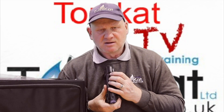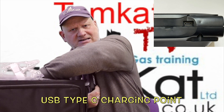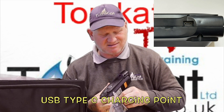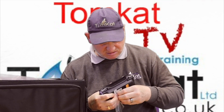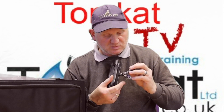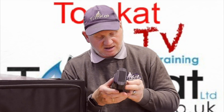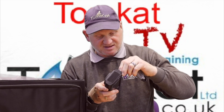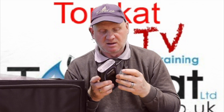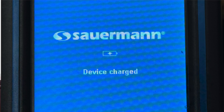The only other thing to show you is the charging point and the charging cable. It's a USB-C type charger — the same type as the newer iPhones. The C connector fits into the port, and when you're charging it, the screen actually tells you the analyzer is charging.